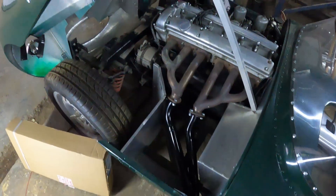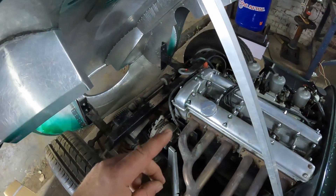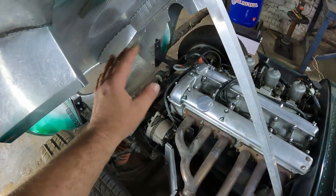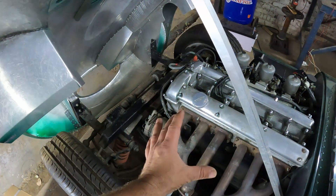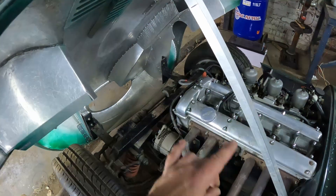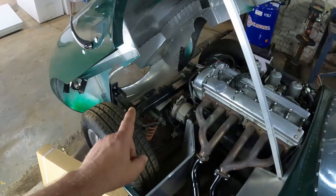As far as cooling goes on this car, I think it'll be very simple. All I basically need is a radiator and an expansion tank and then connect everything together. The engine is already fitted with a water pump and a thermostat, so I just need to install those things and my cooling should be sorted.